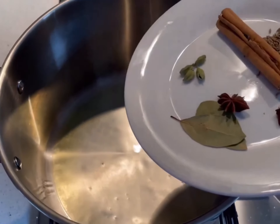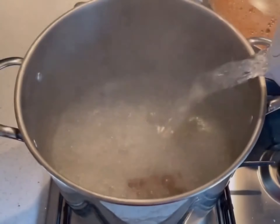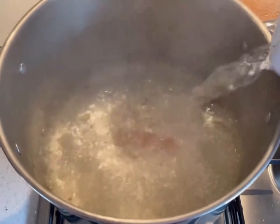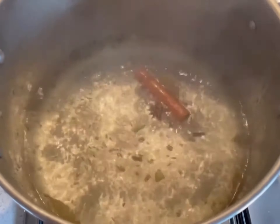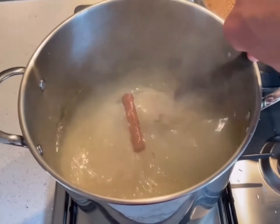Heat the ghee in a large saucepan and sauté the whole spices until they're fragrant. Combine boiling salted water together with the lemon juice. Add the rice, cooking through until partially cooked and still firm.